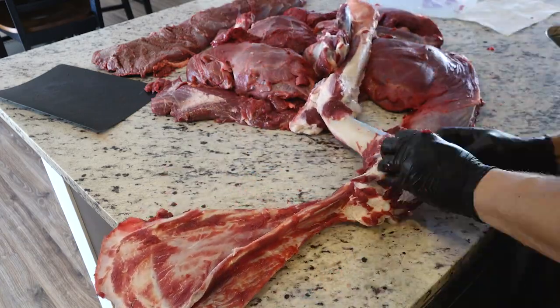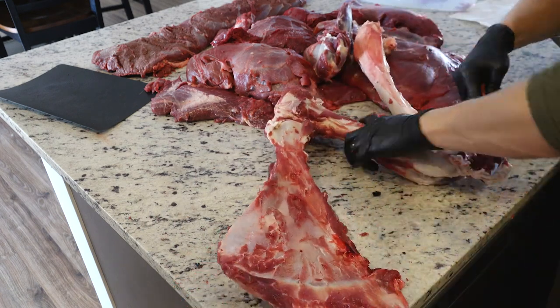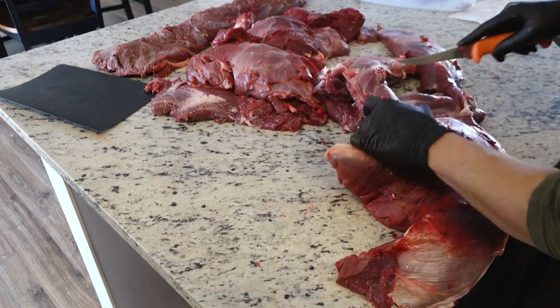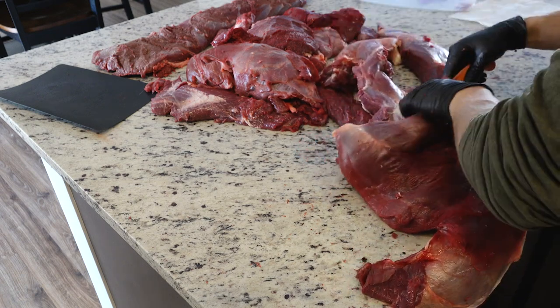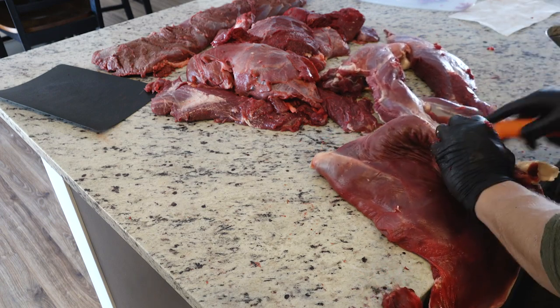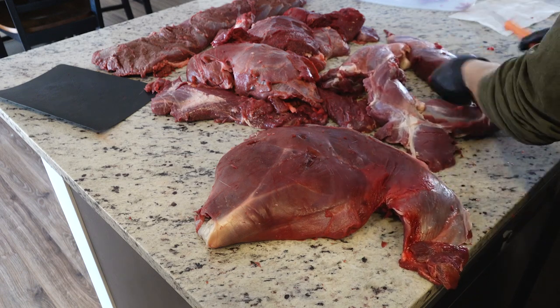I usually miss a little meat along the bone when I'm doing this, so take the time to cut any pieces that you missed and put them in your burger tub. Now separate the muscles — cut the connective tissue between the muscle groups. Trim away any bloodshot, thick pieces of fat, or thick connective tissue. Depending on what your goal is and what type of meat grinder you have, you may trim more or less than what I am showing.